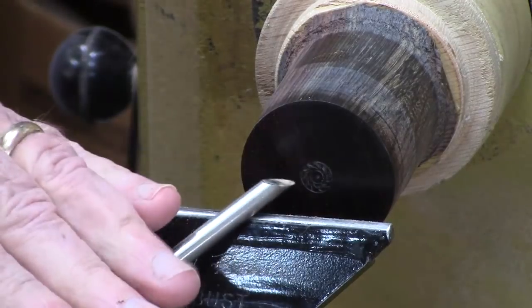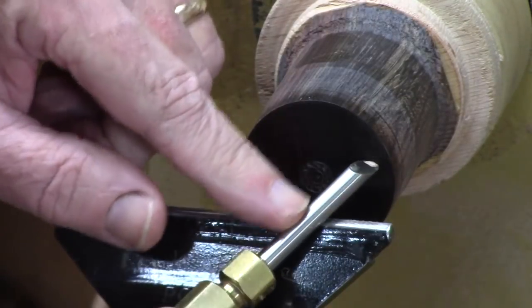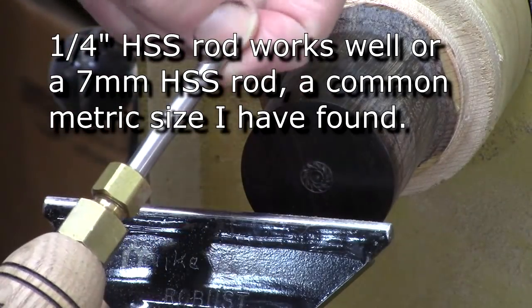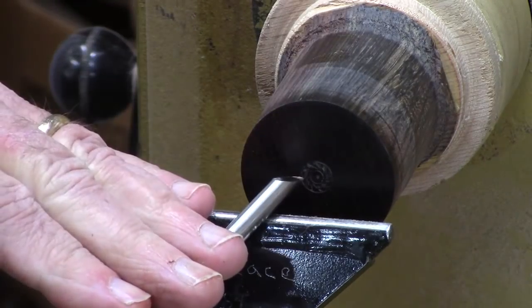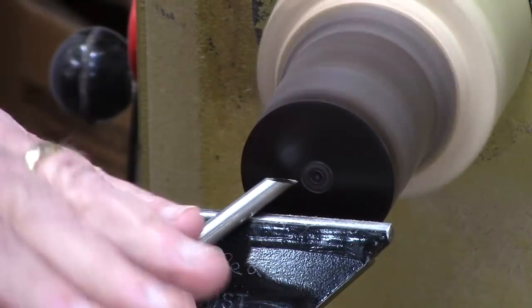Now for the next trick I'm going to use this cove tool — remember, this is just a tool at a 45-degree angle, one quarter inch or seven millimeter rod. Some folks use drill rod but you can get that high-speed steel cheap enough that I think it works a little better. So we're going to use this as a negative rate scraper and make a tiny little cove in here.